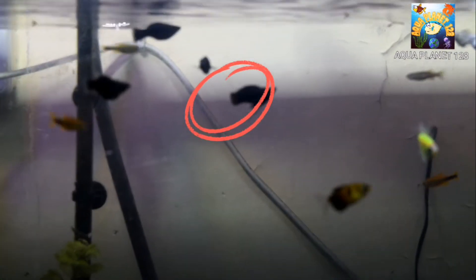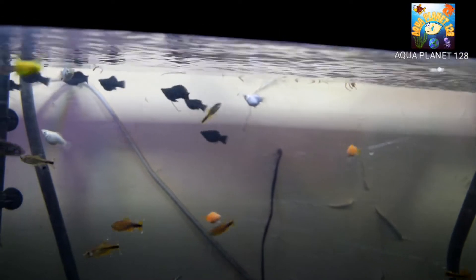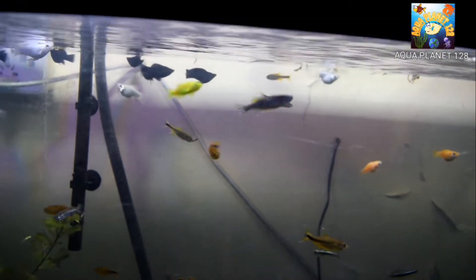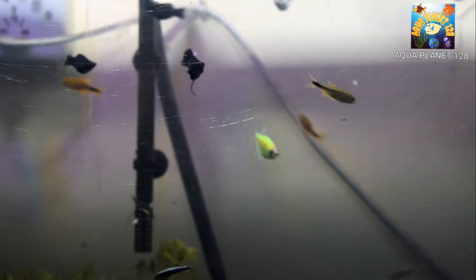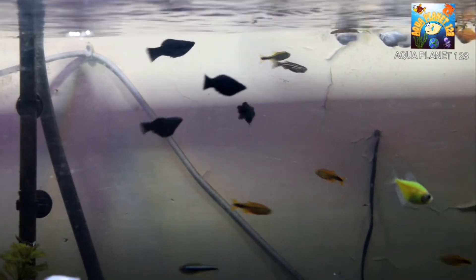It's been about one hour and I've got a problem. You can see the black molly — there's an issue with their waste, and this is a symptom of internal parasites. It means some of the mollies have internal parasites. This is something to worry about and we have to treat them.